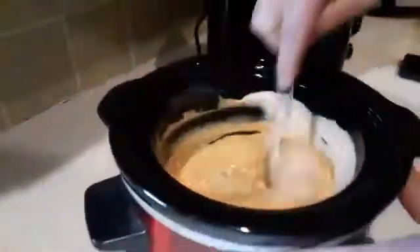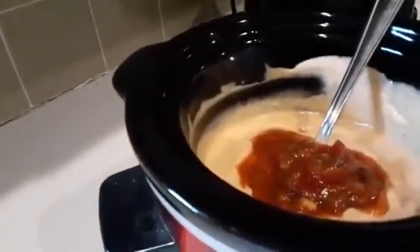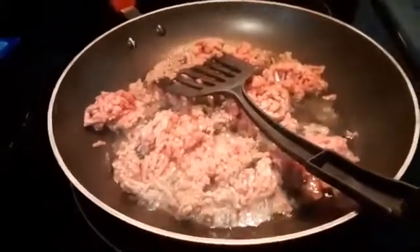Let's check on our cheese now and see how it's melting — it's coming along nicely. These little crockpots come in pretty handy. It looks as if it needs a little bit more sauce, so let me add a little sauce into that and mix it in — it all melts together. I'll leave that alone.